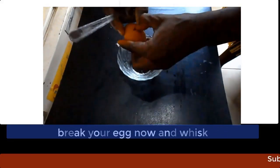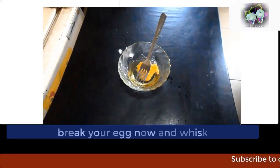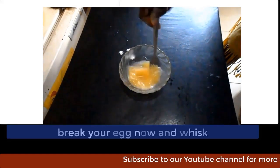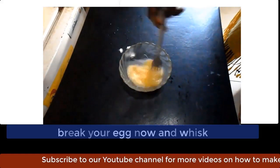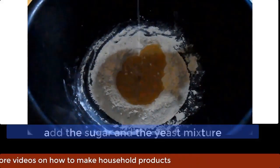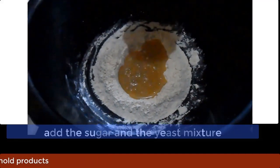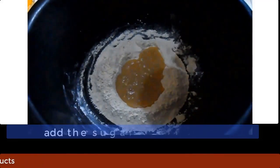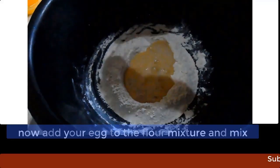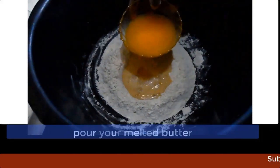Break your egg and whisk properly, then keep aside. Make a hole at the center of the flour and pour your yeast and sugar mixture into it. Also pour your melted butter.